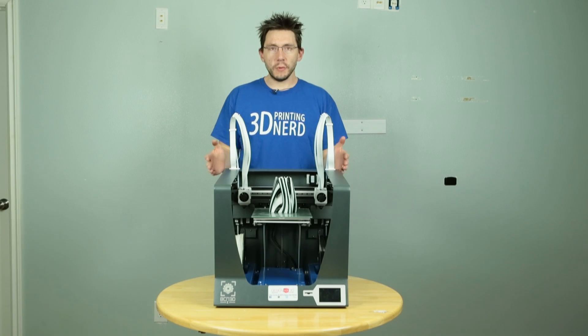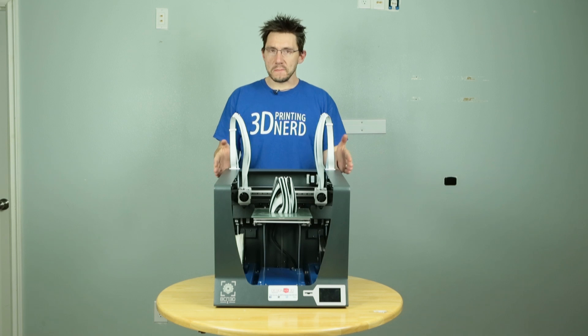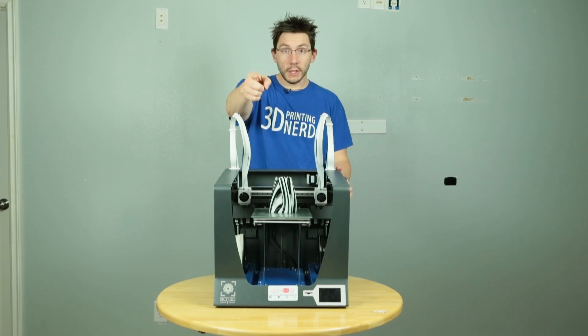Hey, it's Joel the 3D printing nerd and I've got another printer review for you. This is the BCN 3D Sigma. It looks pretty cool, it prints pretty cool. Let's talk about it. Are you ready? Go!